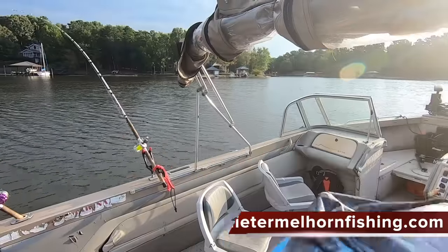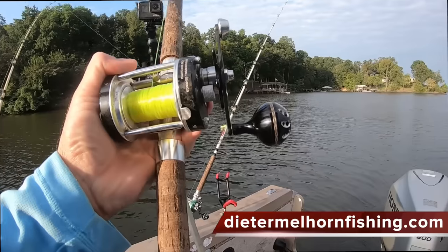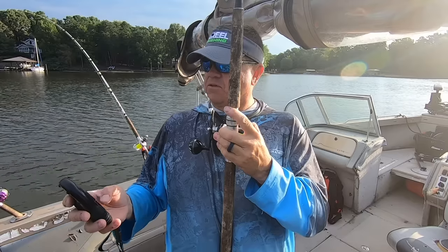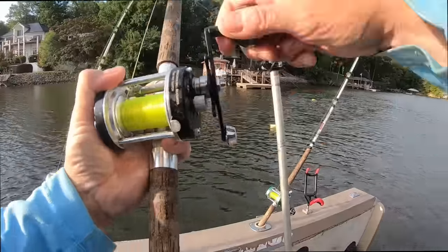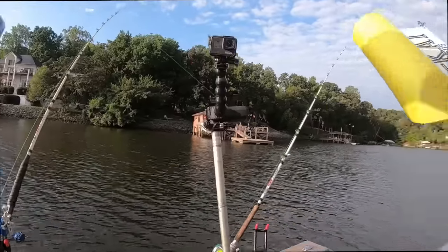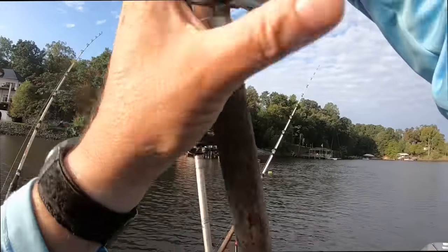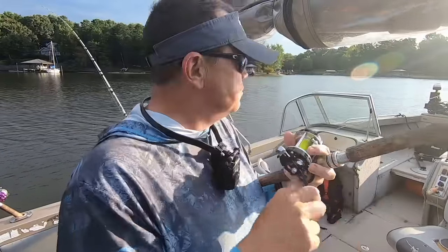I think I got one going on my inside planer board — this is on cut bait. I've got a split of everything out here: chicken on the port side, perch on the starboard. Just got started dragging out here, started a little bit later in the morning. Nice fall day, good time to be out here — see if we can find some stacked up catfish.